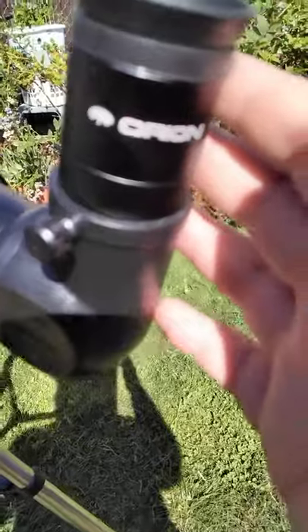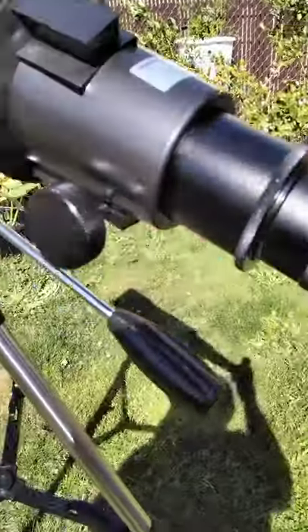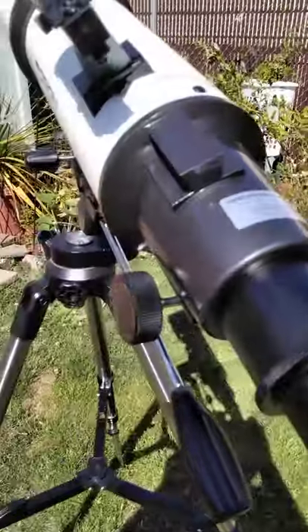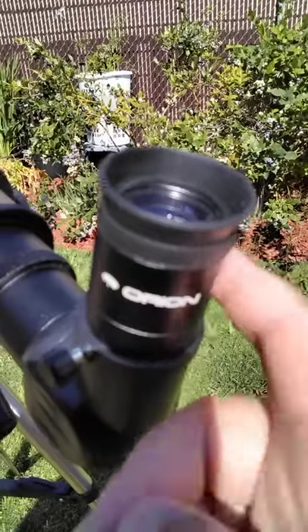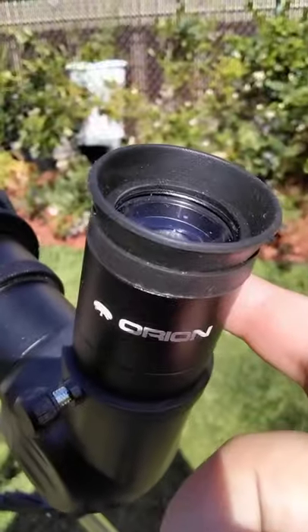This is the lens I have on the telescope right now. When you order the actual telescope, it comes with two lenses. This is the 25mm — mm stands for millimeter.